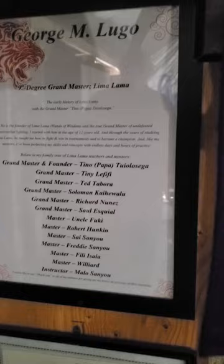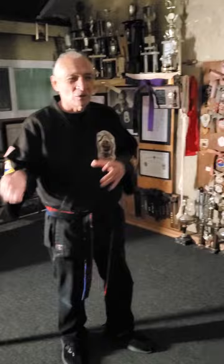Almost all the teachers are gone. Richard was the last one. Now, of the traditional Lima Lama, I'm the last true teacher out of the original school. And now I'm trying to carry on Master Tino's true Lima Lama and stop watching everything else that's going on.